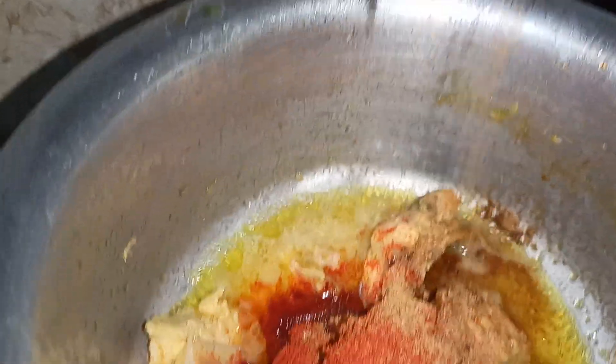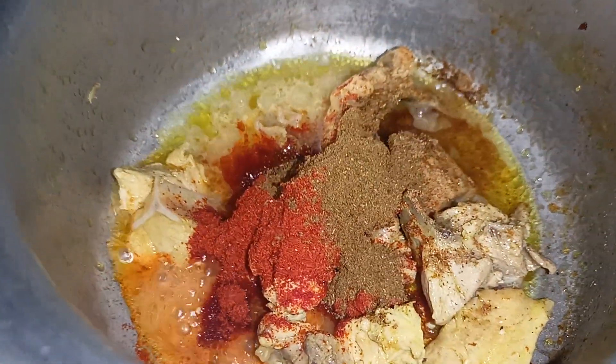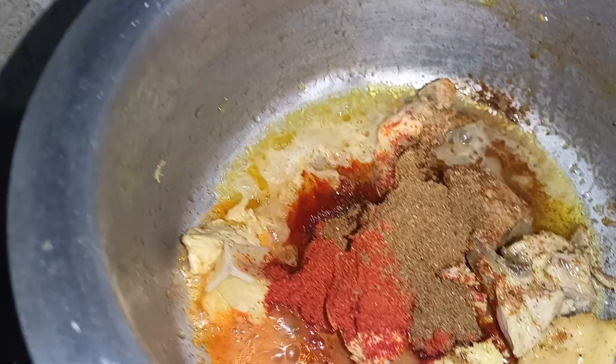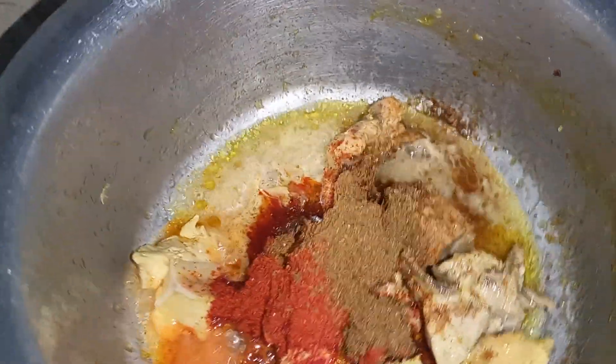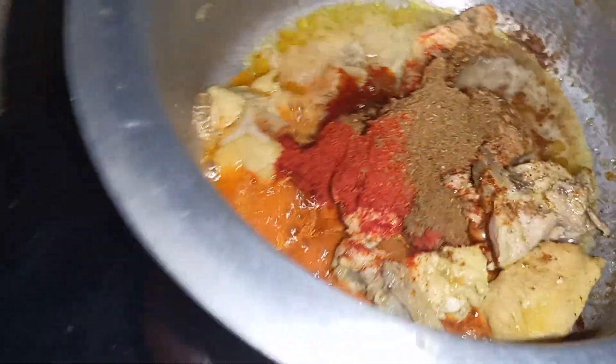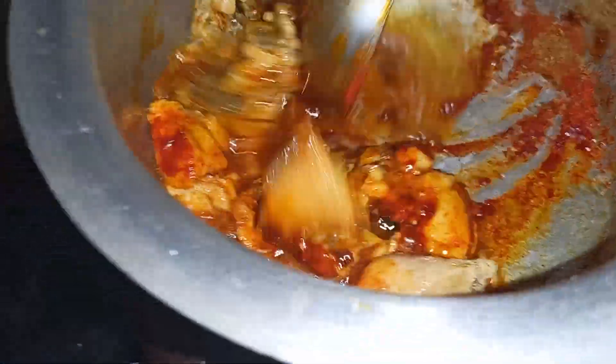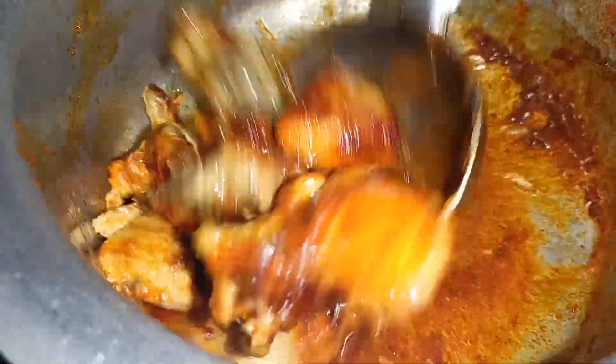Add 1 spoon of mashed potatoes. Add 1 spoon of mashed potatoes. Mix it with chicken sambar.